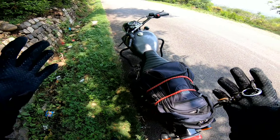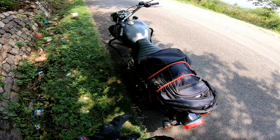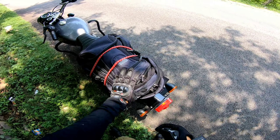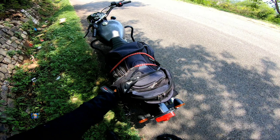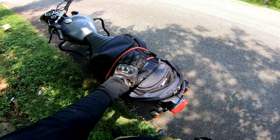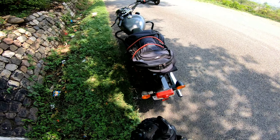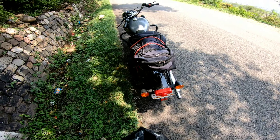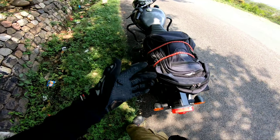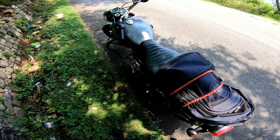So guys, today we have the Bullet 350X, which you will have seen in the previous videos. Before starting this video, I will tell you what is happening in the bag. You always have a bag. In the bag there are essentials, like water bottles — a big one because it keeps you very hydrated — and after that, there are a lot of accessories. This is all in the bag.